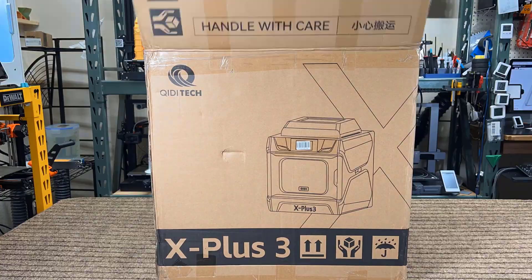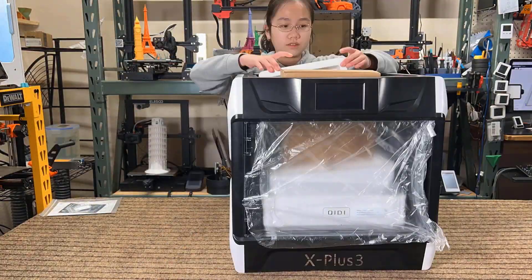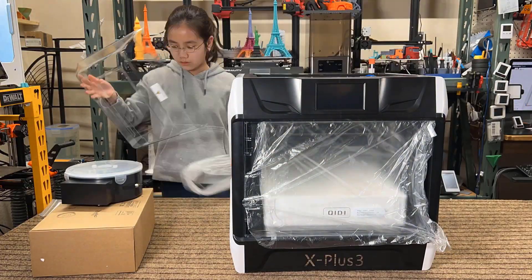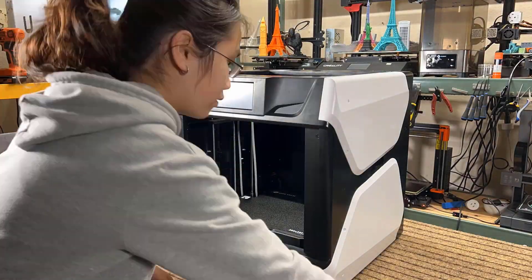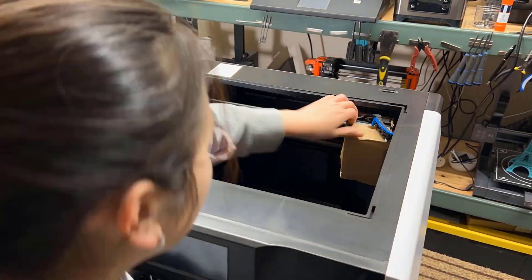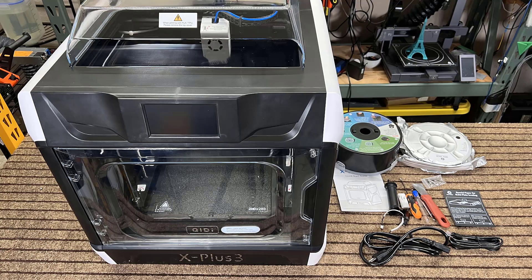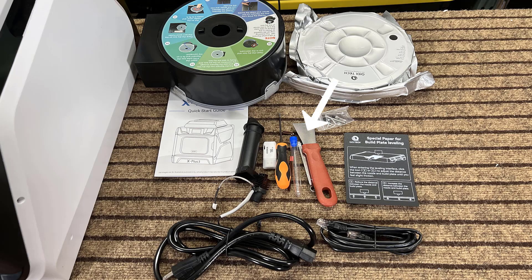The machine comes in one piece, so no assembly is required. All you need to do is take it out of the box, remove the protective materials, cut off the zip ties used to secure the motion system, and remove the cardboard protecting the print head. Apart from the machine, there is also an extra hotend, some tools, cables, a very simple user manual, a USB drive, a leveling card, an airtight filament box, and a 500 gram roll of ABS glass fiber filament.